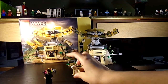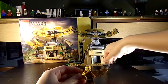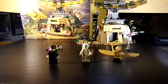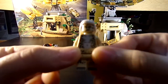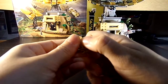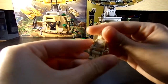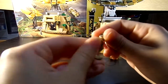It comes with three minifigures obviously. Here you have Cheetah — very cool, looks very accurate to the movie. She's got her tail, which is like your typical minifigure series tail. Very cool. You can see her normal face, and this is her angry face.